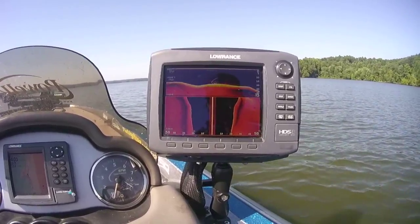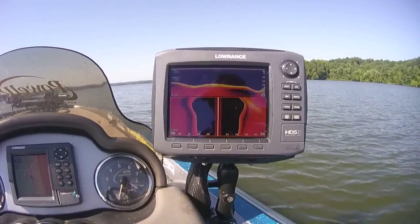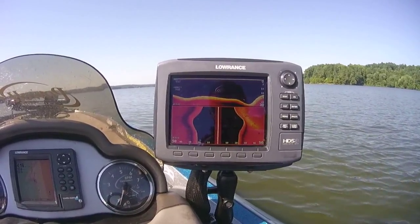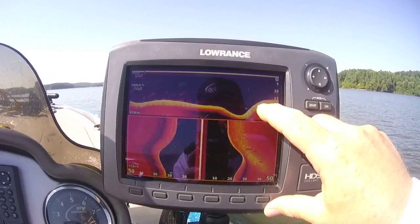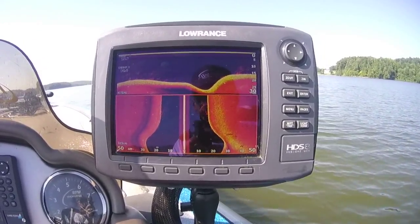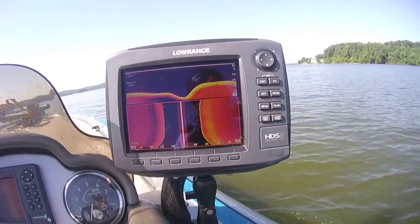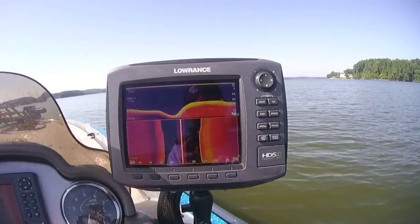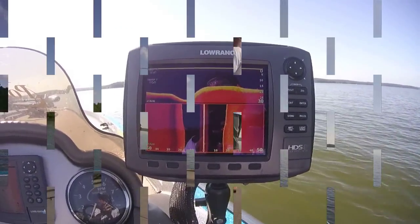Now we broke off that little point down in the trough, and we're coming up on that point that had all the fish on it. You can see some tuck really tight down to the bottom right there, and you've got a bunch suspended. I'm going to get us turned around and we'll get set up and see if we can catch some.